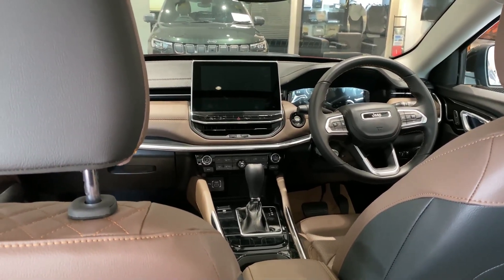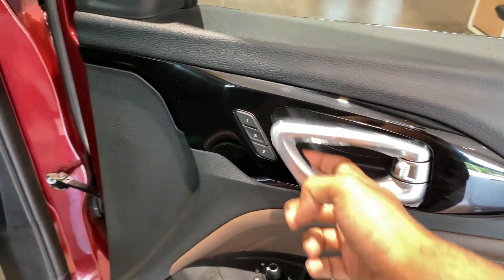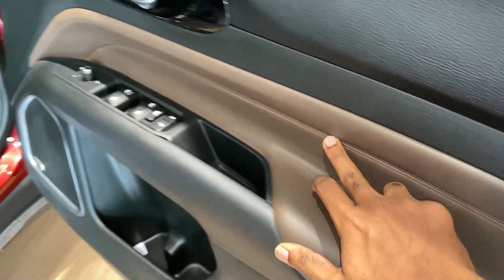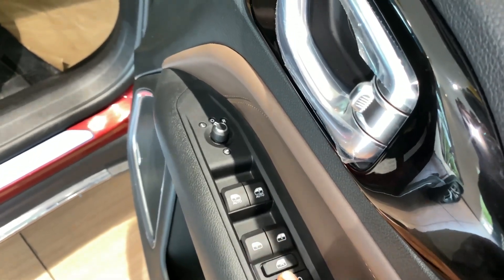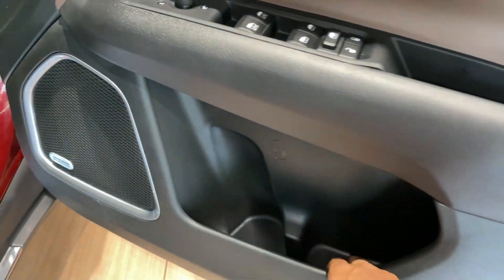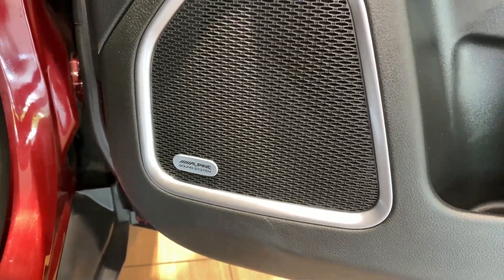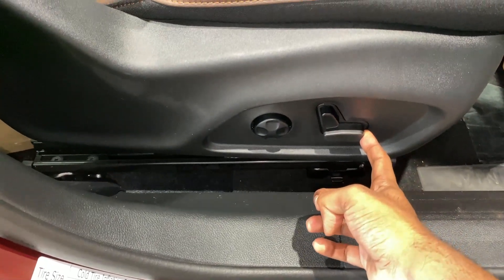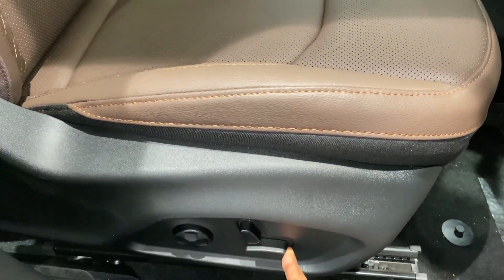Now let's check out the front cabin. You get keyless entry and go function for both the driver and the passenger side. There are satin chrome door openers with two memory seat functions. Just like the rear doors, the side armrests have been leather padded. On the driver-side controls you've got lock and unlock, child lock switch, power window switches with auto up and down function for the front two windows, and ORVM controls with auto fold function. The lower portions have big door bins for your water bottles and a speaker. Both front seats have electric adjustment along with lumbar support so you can easily adjust to your preferred comfortable driving position.